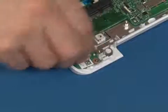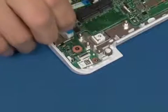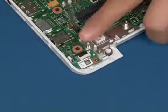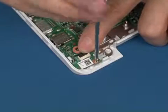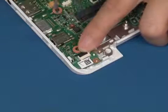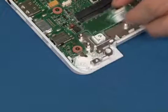Disconnect the power button board cable as shown. Remove the single screw that secures the power button board. Lift up and remove the power button board.